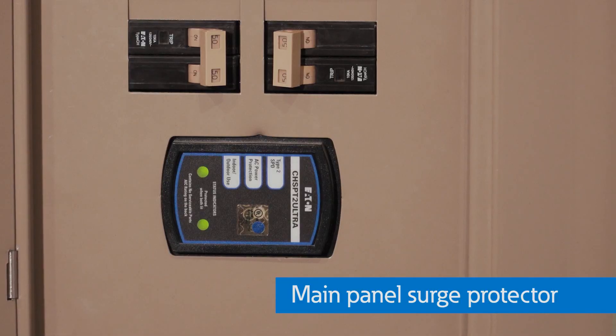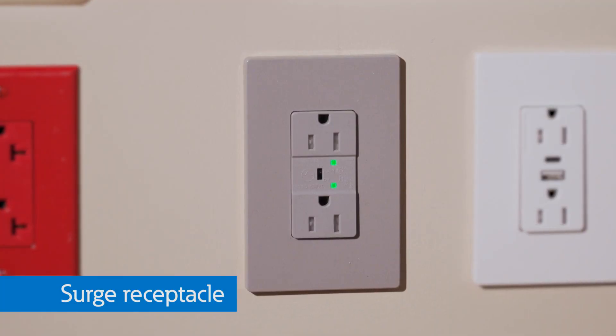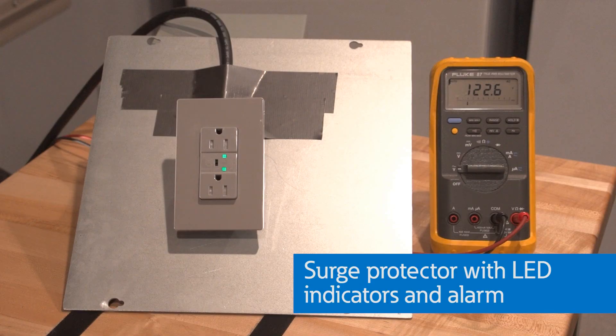That's great protection. The surge protector on your main panel is designed to reduce the effects of large events and protect you in most cases. Surge receptacles are more localized and are designed to further reduce voltage from affecting sensitive electronic equipment, such as computers and refrigerators, plugged into the outlet. Certain models also have LED indicators and audible alarms, so if the unit did fail, you would be notified that the unit would need to be serviced.